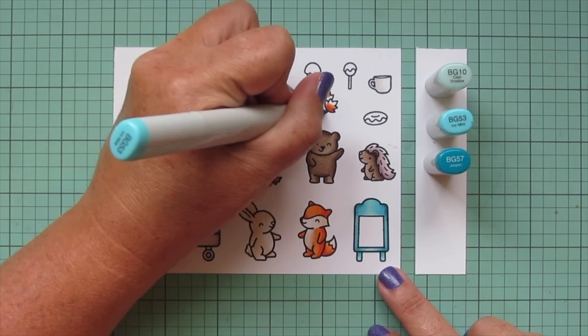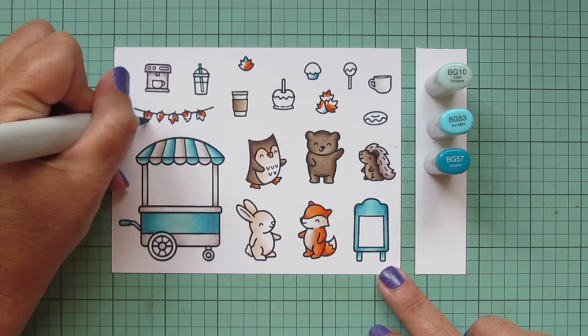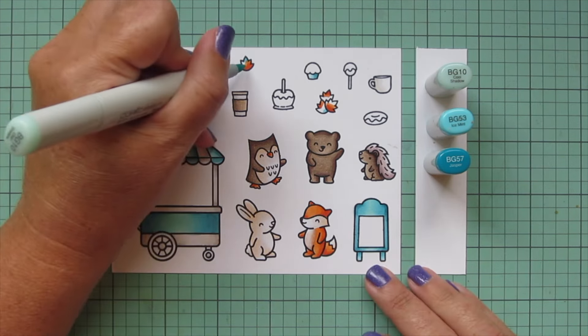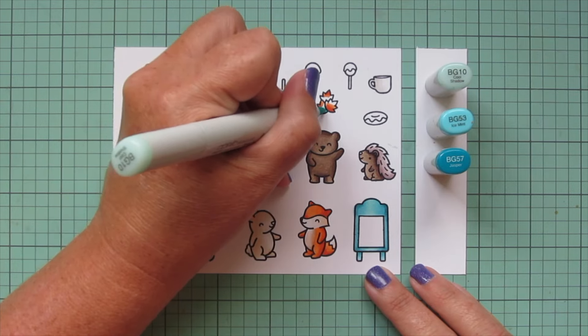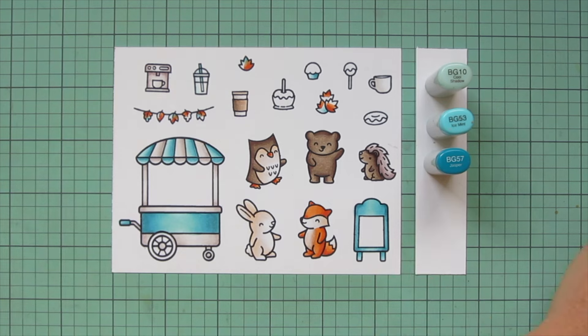I'm going to add a little bit of this blue into the leaves as well — I think it's just a fun unexpected color to have for fall. Just a touch of that, and only using the BG53 and BG10 so it doesn't get too bright.